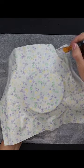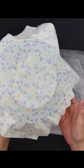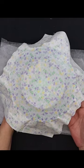Apply another layer of Mod Podge, pushing all of the wrinkles out. Allow it to dry for several hours. I just set mine on top of the Mod Podge container. Once it has thoroughly dried,